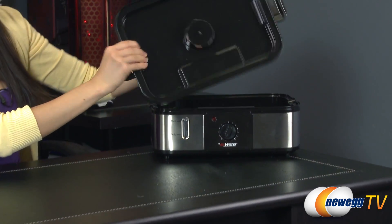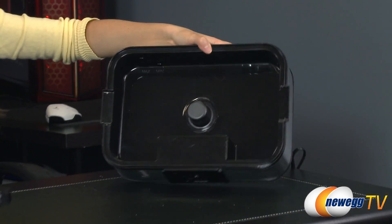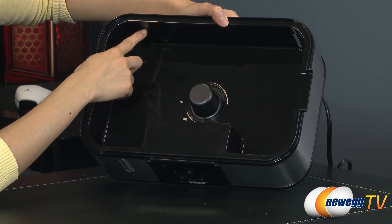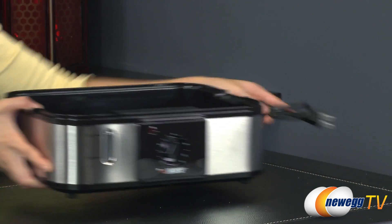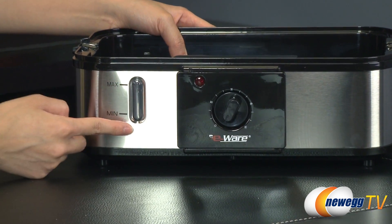The layer that goes above the reservoir, and the reservoir itself. You can fill the water between minimum to maximum, but do not fill the water over the maximum level. Here's the power cord, and here's the minimum to max water level indicator.